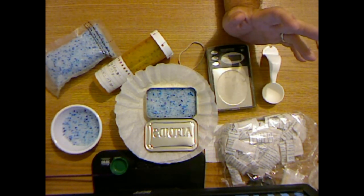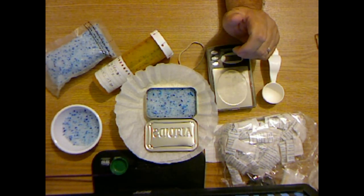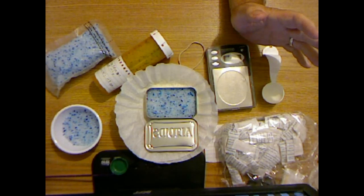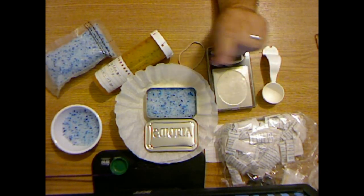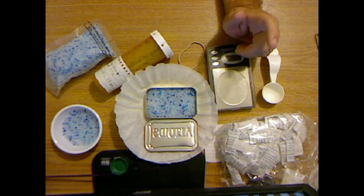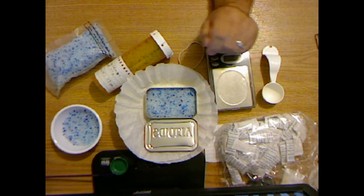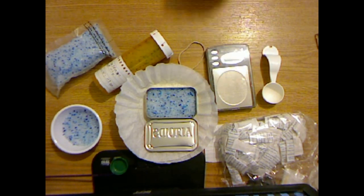I've heard of people using the microwave to dehydrate the gel. The instructions are: put it in a shallow glass pan, no more than a half inch deep of gel, heat it on high for 2 minutes, cool the gel for 1 minute, and then repeat about 10 times until dry.